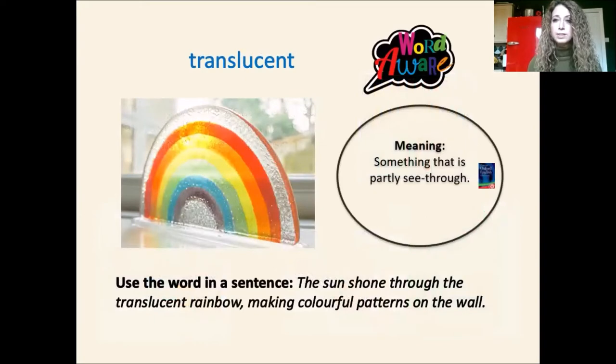Just a couple of words that I'd like us to think about this week first. Let's say them together. Translucent. So, translucent means something that is partly see-through. If we put this word in a sentence, we could say the sun shone through the translucent window, the translucent rainbow, making colourful patterns on the wall.